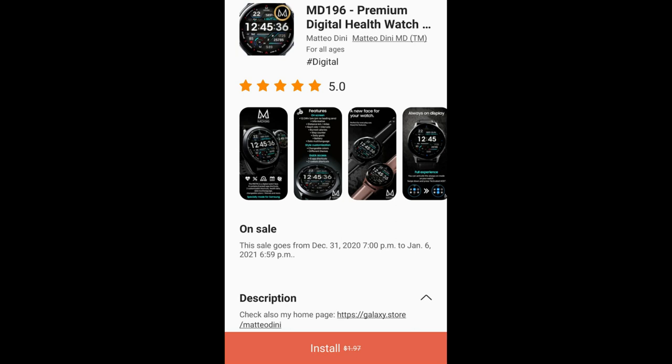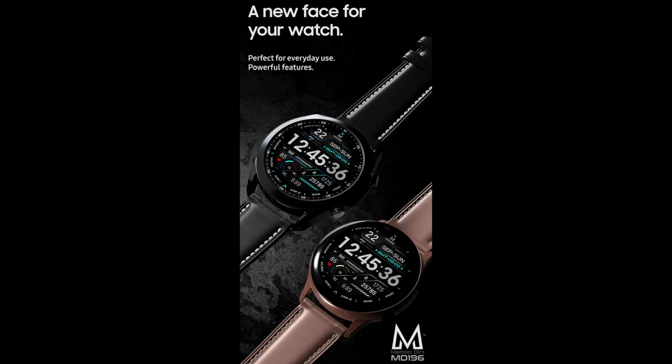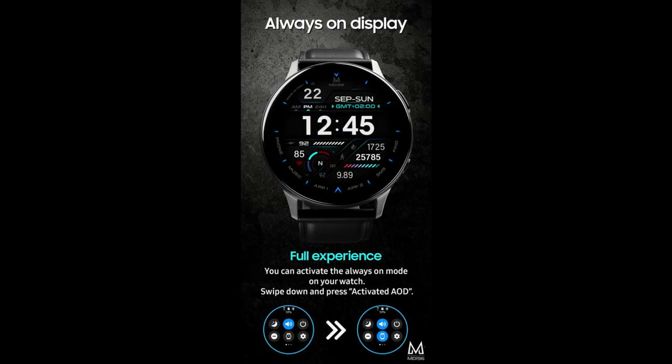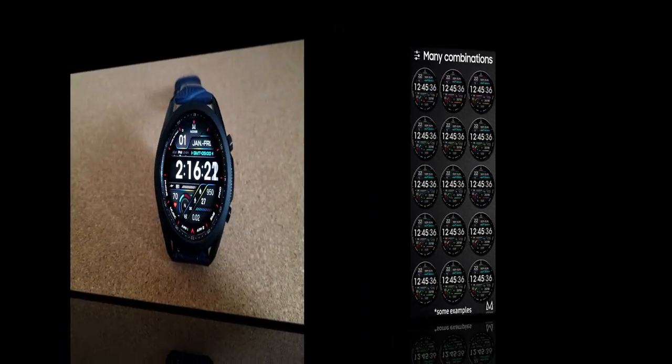Hey guys, welcome back to the channel and happy weekend! I have a really nice freebie to share with you right now, which means you're not going to need any coupons or codes to download this one. Later this evening I'm going to be sharing a casual all-digital design you can download free with a code. But first, this freebie is on a limited-time promotion from our friend Matteo Dini and it's only available until January 6th — just a few more days before it switches back to a paid version.